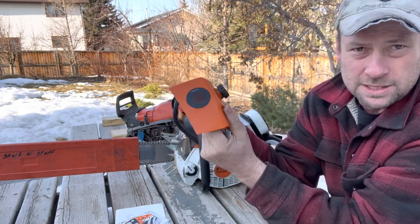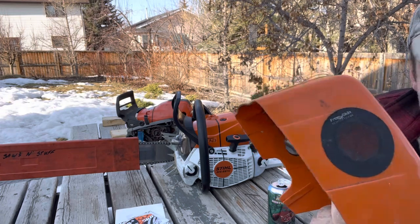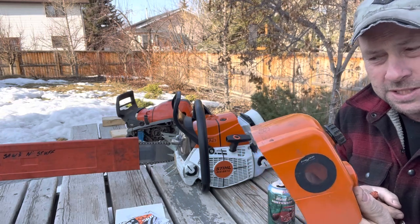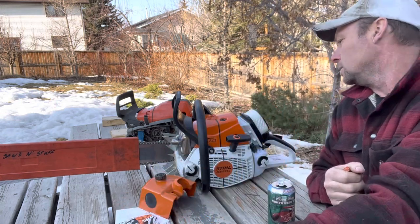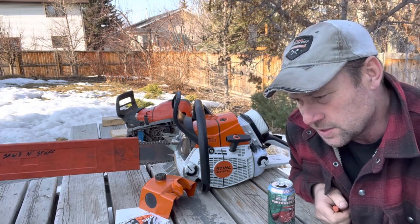They seem to almost kind of self-clean — the stuff just falls off. This one here is actually off a Stihl 361, and this one is off Eric's 661. Where I started with this was on a 460.